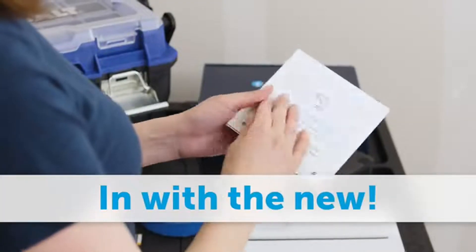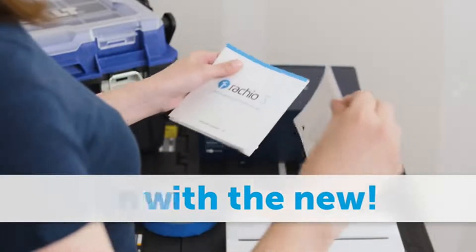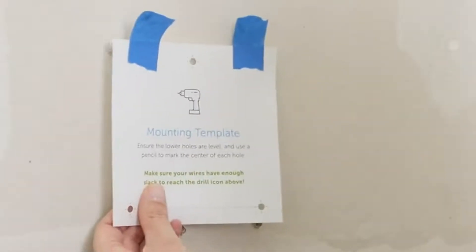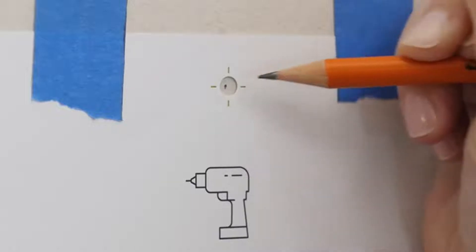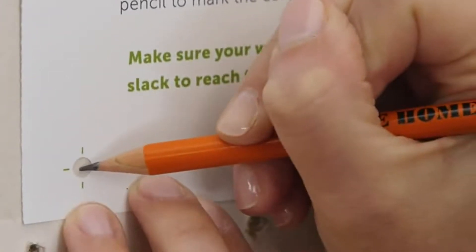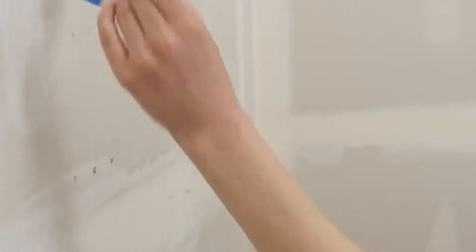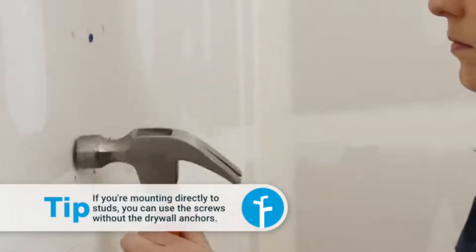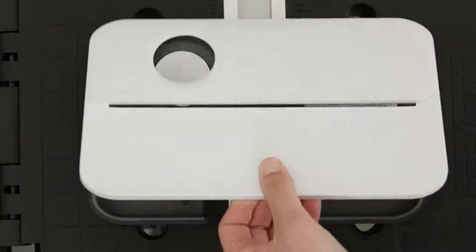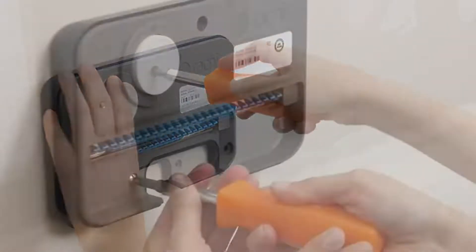Now unhook everything and remove the old controller. There's a template for the screw positions on the last page of the installation guide. Make sure the wires can reach the drill icon and verify the bottom holes are level. Mark the center of each hole on the wall, then install the drywall anchors. Drill a hole for each anchor and gently tap them into place. Remove the magnetic faceplate to reveal the three mounting holes and the terminal block, then hang the controller.